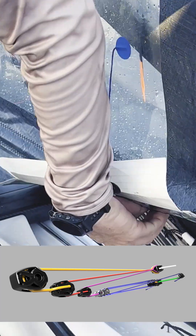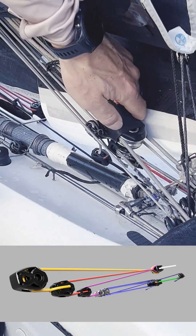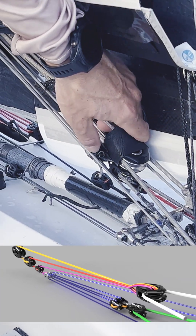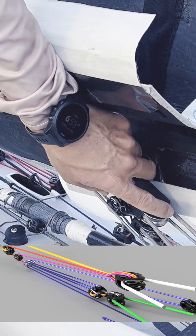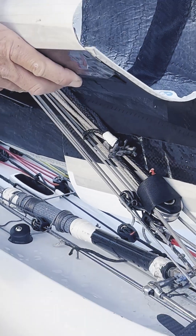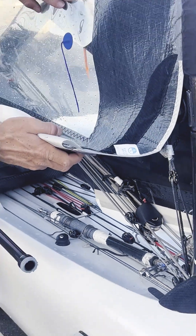The base — the mast where everything attaches to — there's a high load series 40. That's where all the cascade lines end, and that's the reason why there's a block here, so that the sail can move back and forth and everything stays in line.